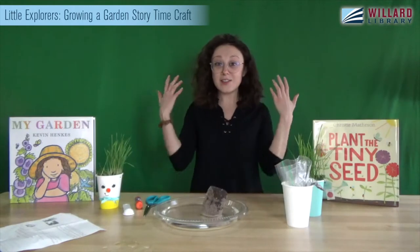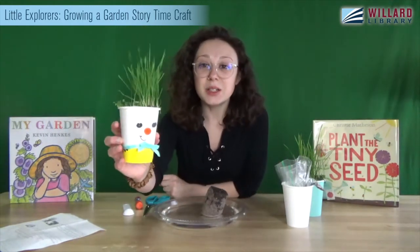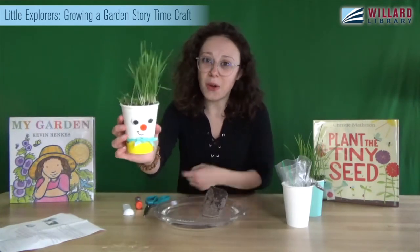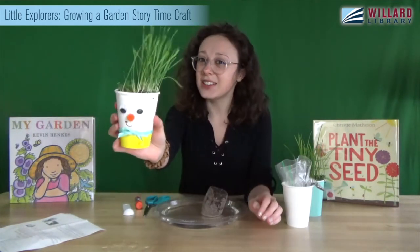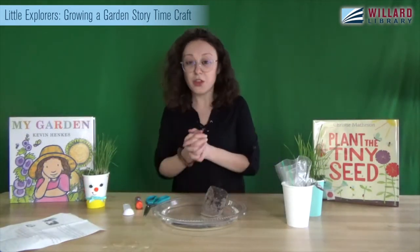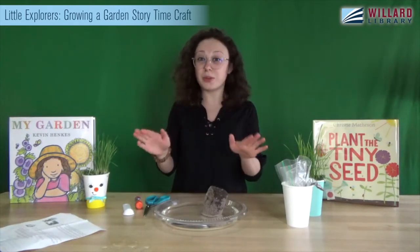For your activity to do at home, we sent home some little plants that you can grow right at home — and if you know what a chia pet is, it's kind of similar to that. This takes a little while, so we're going to jump right in.